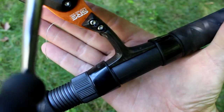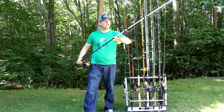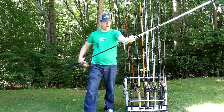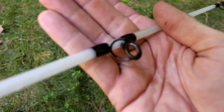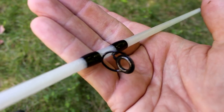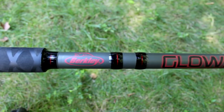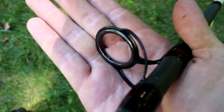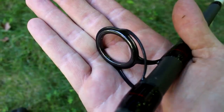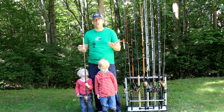It's got a plastic reel seat and a foam handle that's pretty nice. It's got a two-tone color where the top piece is kind of glow-in-the-dark and the bottom piece is a matte gray color. It's got pretty normal eyelets with little alcanite inserts. I've got the spinning rod version.